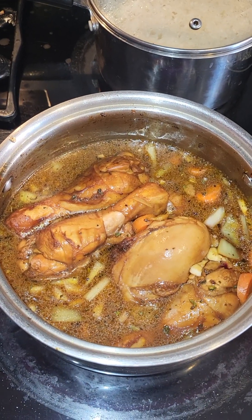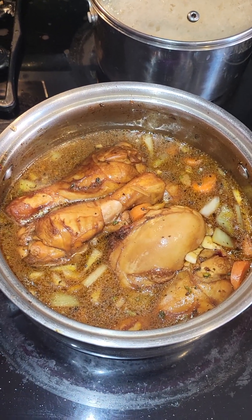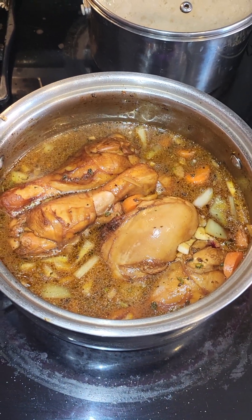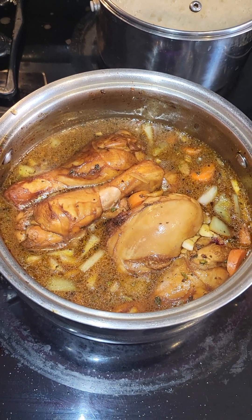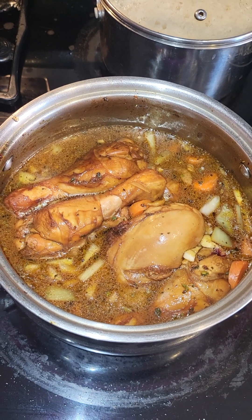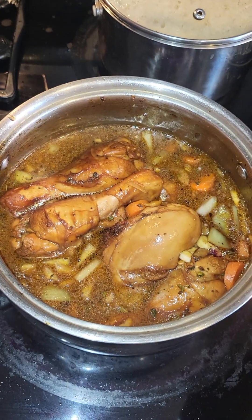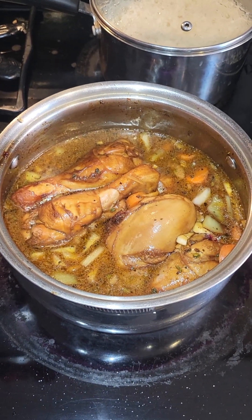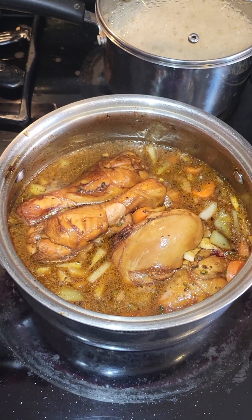Chicken is in the pot. To make the gravy, you add water — I go by experience, based on how much chicken I have and how much gravy I'd like, and give the chicken time to cook. You add water into the pot, cover on high heat, and just let it do its thing. Approximately 20 minutes, depending on what parts of the chicken you have.